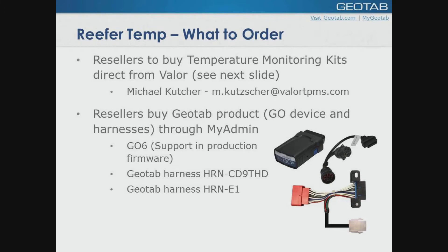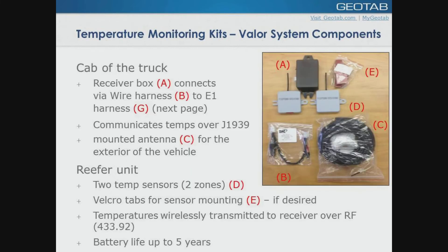Your Go6 support is in the production firmware. There are basically two harnesses that you may require one of either, depending on the application. When you get your kits, the system is very simple. In the cab of the truck, you're going to have a canned receiver box, which is highlighted as A on your screen. You're going to have some Velcro, two sensors marked zone one and zone two, an antenna, and a harness. That's what Valor supplies.